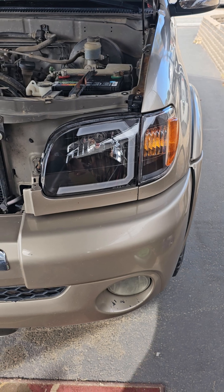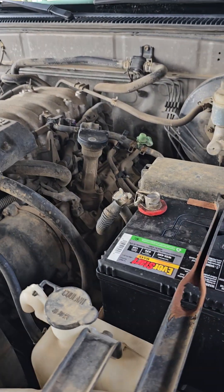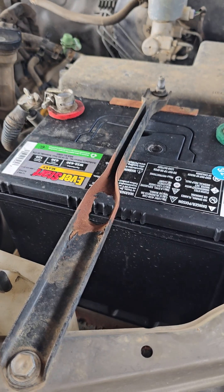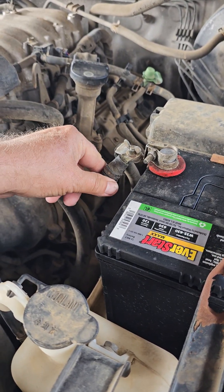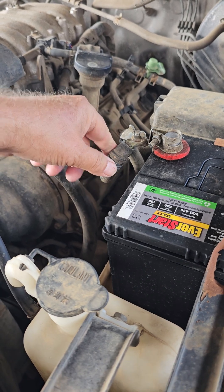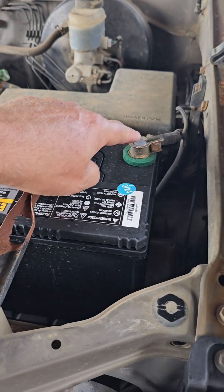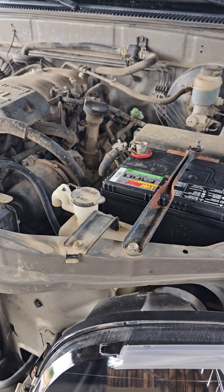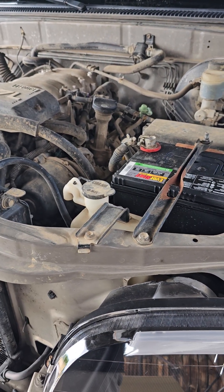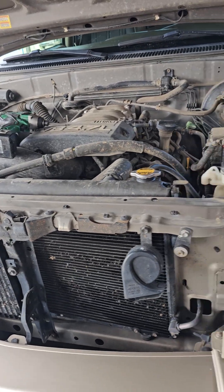I also took the battery terminals off — even though it's a new battery — and cleaned them really well. This one was loose; I grabbed the wire and it just wiggled. So I took it apart, cleaned it, took off the negative terminal and cleaned it too. You can get a lot of problems from a corroded battery or one that's not connected properly. Air conditioner works, heater works.